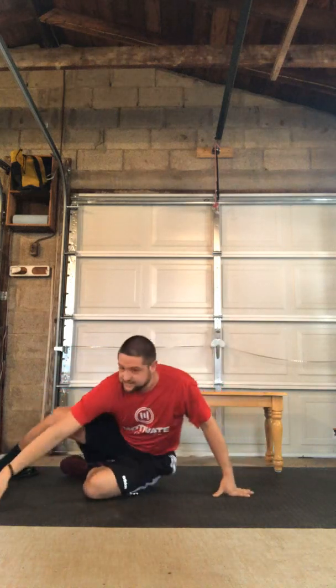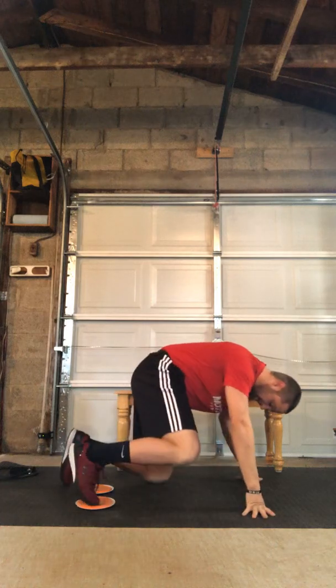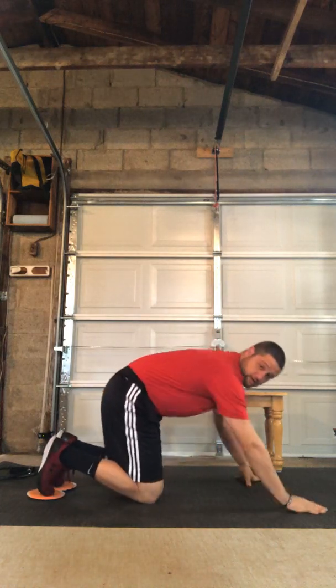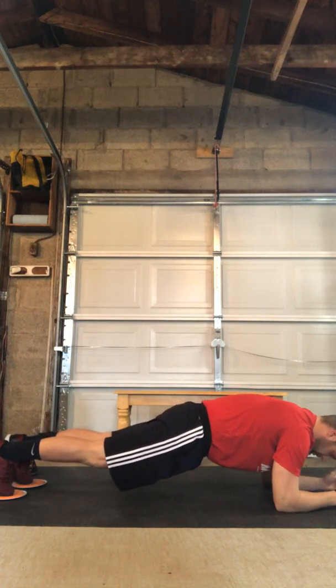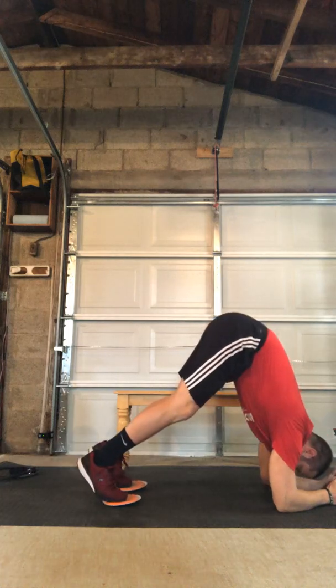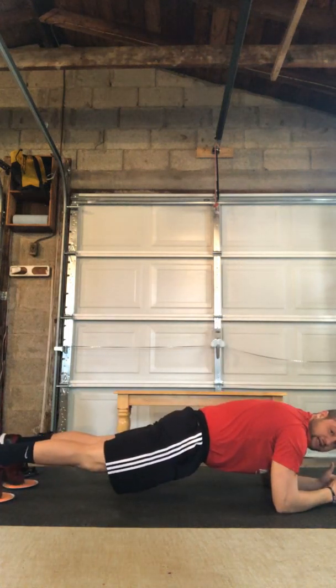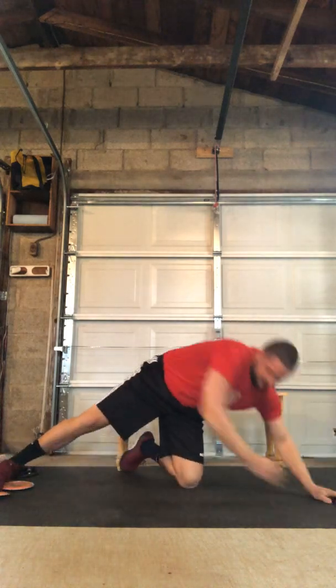The last core exercise is gonna be a valslide pike up. We're gonna be in a low plank here with our toes on our sliding implement. From the low plank we're gonna drive our toes to our elbow, hinge in at the hip bringing our hips to the ceiling, then push the feet back down into the low plank. Back up, hinge it at the hip. That's our valslide pike up.